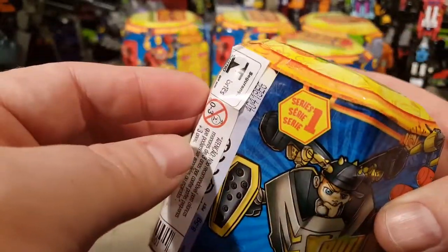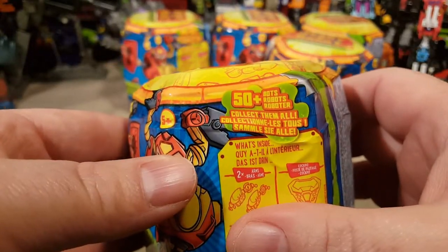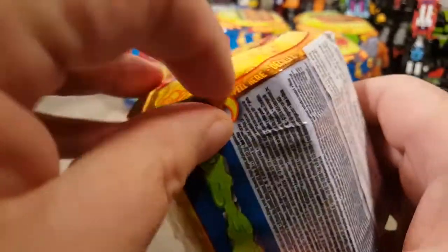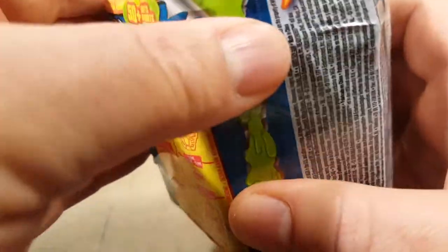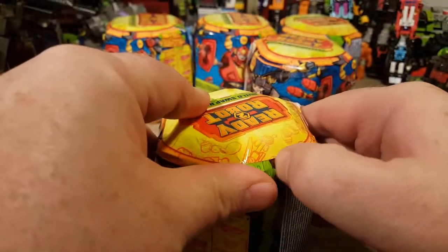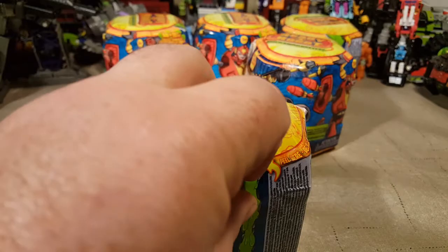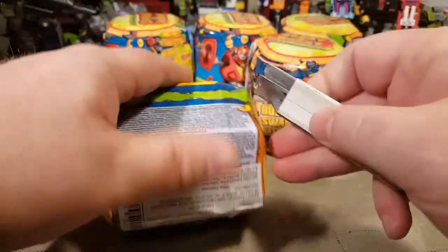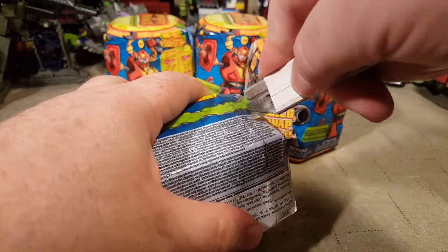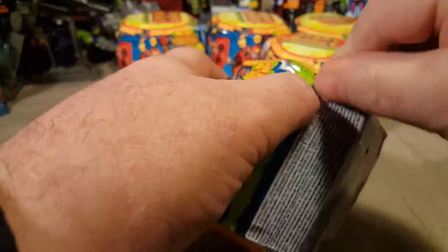Where am I supposed to open this? Where was the little spot? We got five of them to do. It says 'peel here.' What am I peeling? I'm peeling it this way. Let's see. Where's Cutty? Cutty can help! Did I get it? Okay, I'm going to pause while I figure this out.